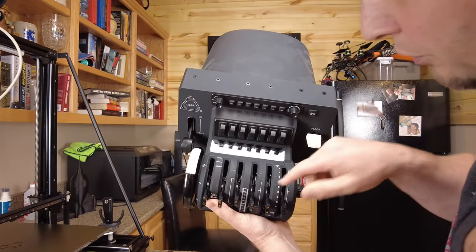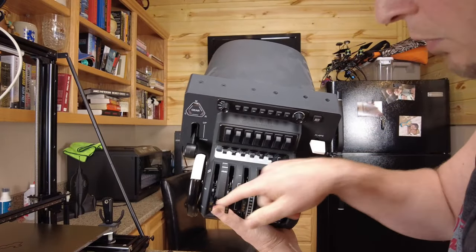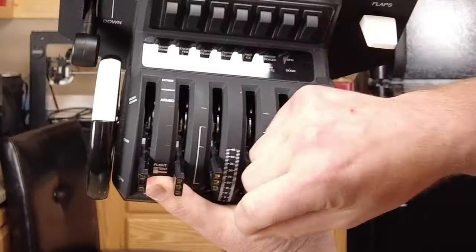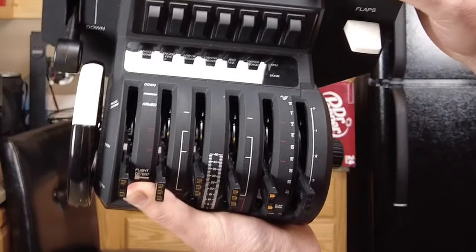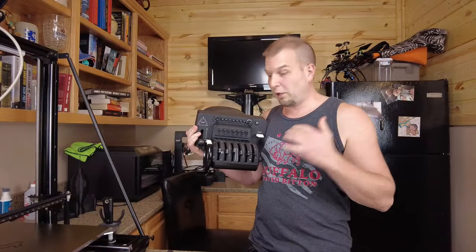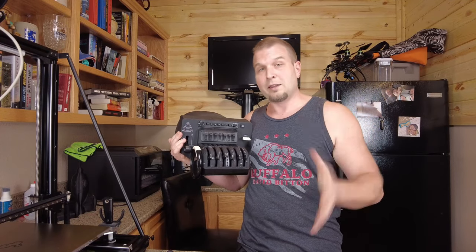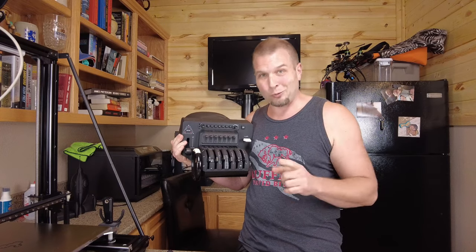Basically the issue is there are about three different wires that come up to each of these little handles, and the wires way down inside — from moving these forward and backwards — have snapped. My hope for today's video is that we'll be able to get this thing apart, repair those wires, and then make sure they don't do that again.